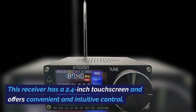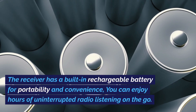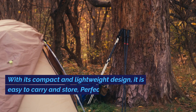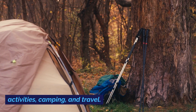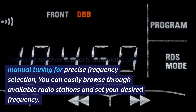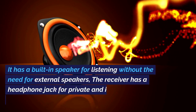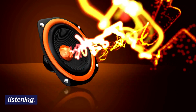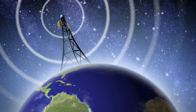This receiver has a 2.4-inch touchscreen and offers convenient and intuitive control. It has a built-in rechargeable battery for portability, and you can enjoy hours of uninterrupted radio listening on the go. With its compact and lightweight design, it is easy to carry and store, perfect for outdoor activities, camping, and travel. The radio receiver supports automatic and manual tuning for precise frequency selection, and has a built-in speaker and headphone jack. Thanks to the C4732 chipset, it provides excellent radio reception and stability.